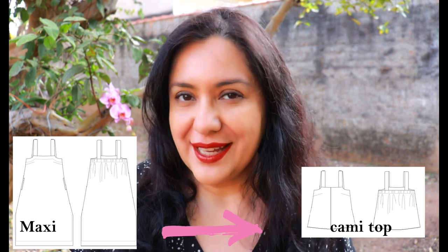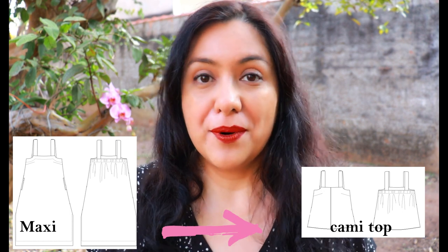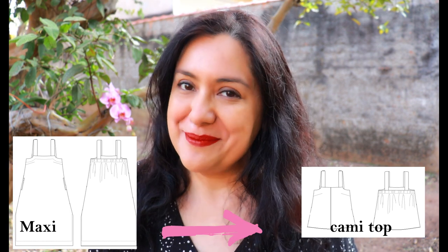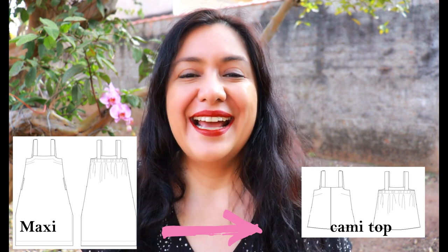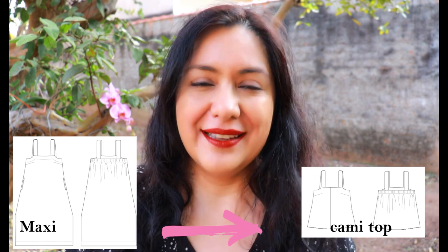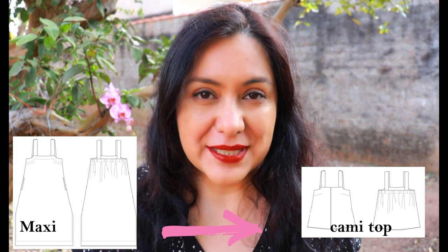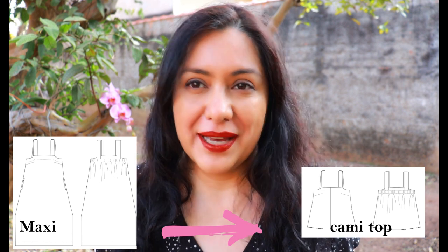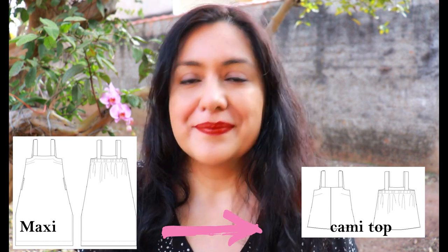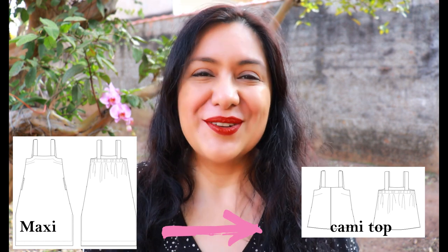What you'll see up close are the pattern changes I made on the paper pattern — just the dart adjustment was the only change before making my non-wearable muslin. Once I had my ugly non-wearable muslin made, I went ahead and altered the neckline, made a few changes, drafted a new facing, and I'm going to show you how to sew the straps and the elastic casing at the back. I think the way I'm doing it is way easier than the pattern instructions.